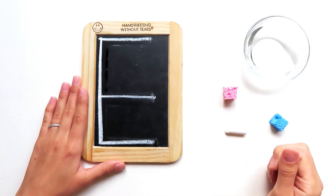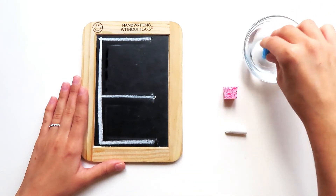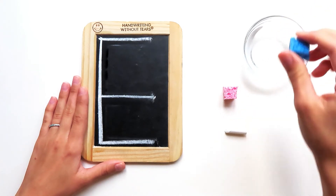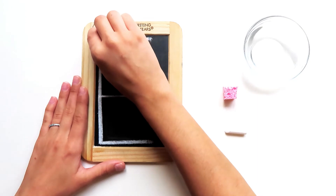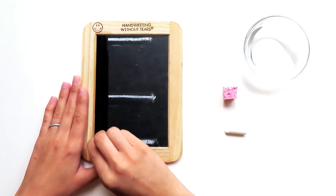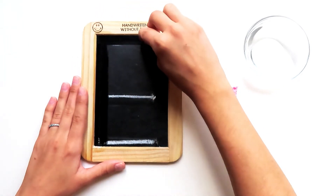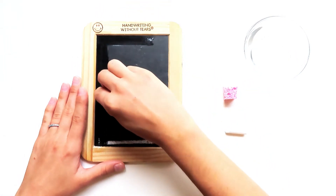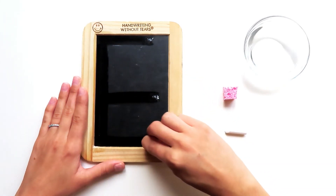This looks great. Let's do it again. Get your wet sponge in the water and give it a big squeeze. Here we go. Big line down, frog jump up, little line at the top, little line at the middle, little line at the bottom.